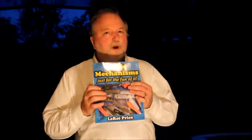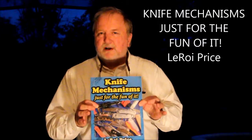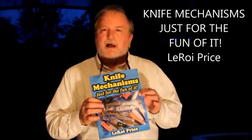First, a word from our sponsor. Girls, you want to make your guy happy, right? You want to make him happy because you love him — really, you want to make him happy because then he'll do what you want. A great way to do that is give him what he wants, like a book on knife mechanisms. This one is called 'Knife Mechanisms' — just for the fun of it.